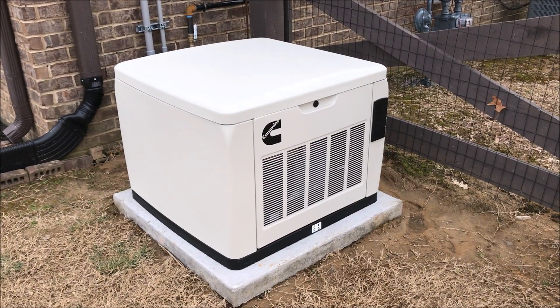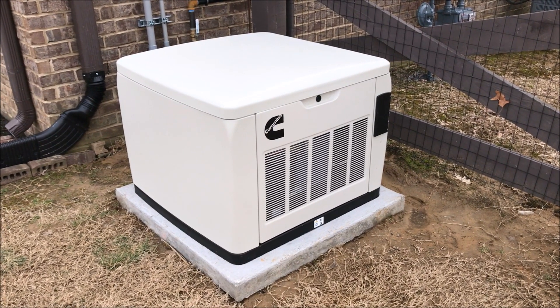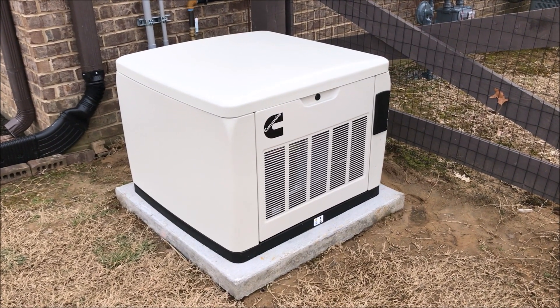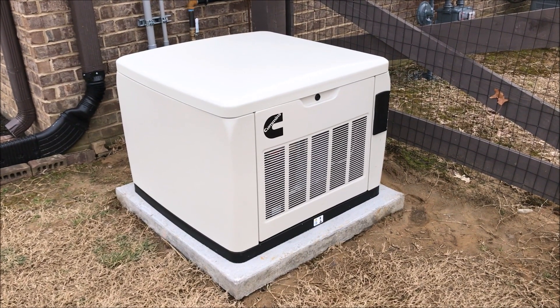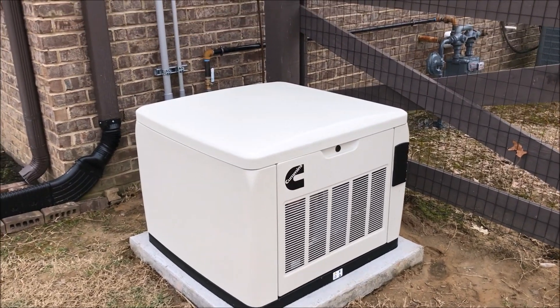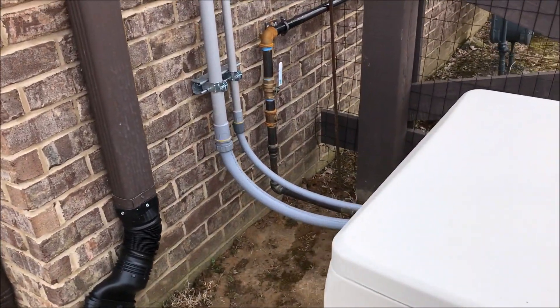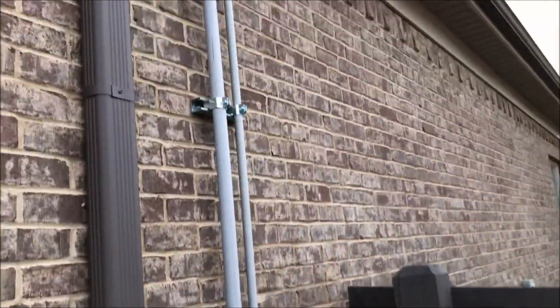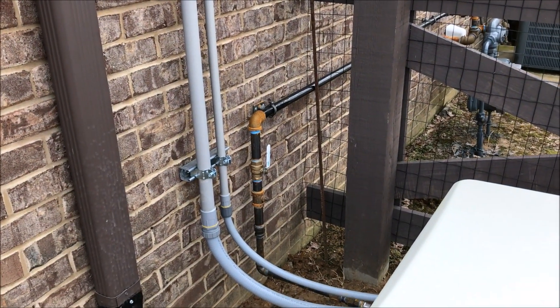We finally got our Cummins RS-20A installed. Everything's hooked up and ready to go. It's a 20 kW unit, air-cooled, 1,000 cc motor. Had to do a few mods around here — had to run the power and the controls through the attic to go to the actual transfer switch, which is on the other side of the house.